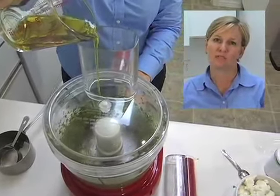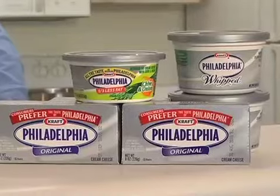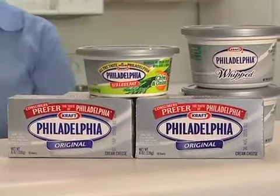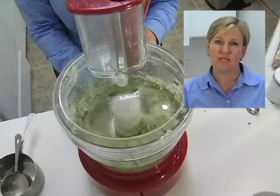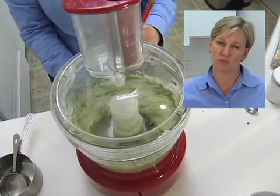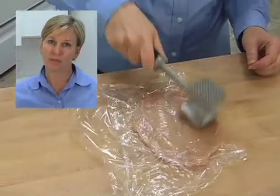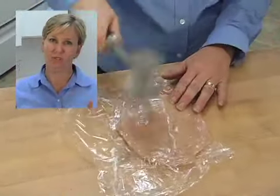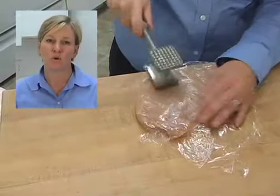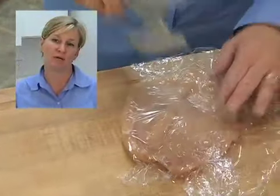Once your pesto comes together, drop in eight ounces of Philadelphia original cream cheese and process until smooth. Once that's completed, you can start building your chicken brujol. You can do this one of two ways: buy pre-made chicken cutlets where the butcher has already pounded and butterflied them, or you can butterfly your own and pound them out to get them ready for your filling.